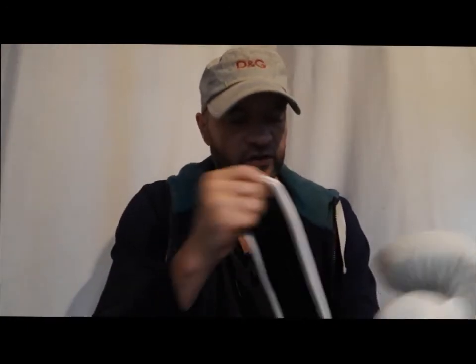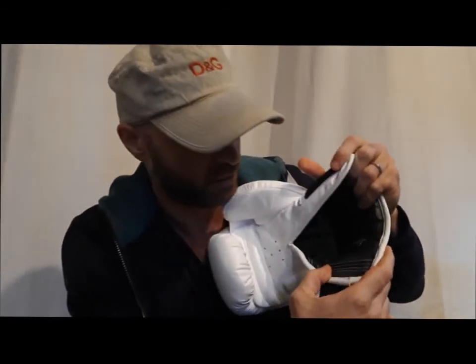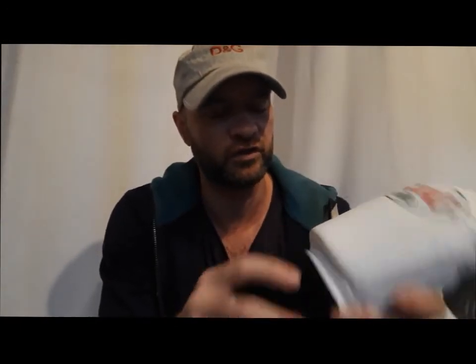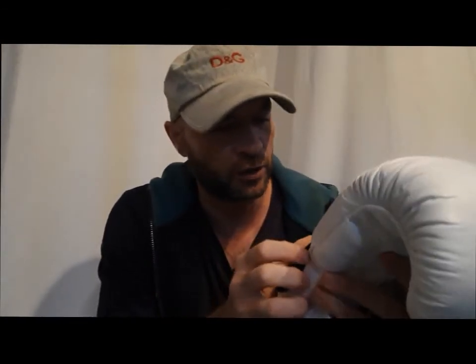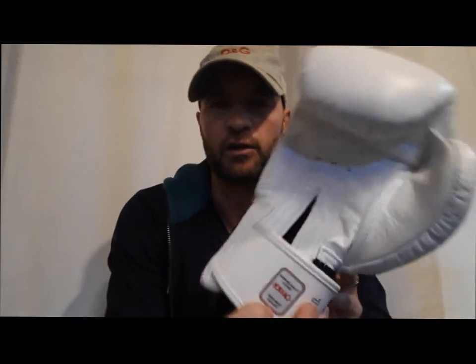The inside stitching is crazy — look at this, it's got four lines here. The inside is also one of the parts that tends to be a bit weak. The wrist, comparing to the Twin gloves, I think they have a different way to attach the wrist to the hand here. We'll see over time how it feels, but once again you get a lot of stitching, very good quality stitching. This is all handmade in Thailand.